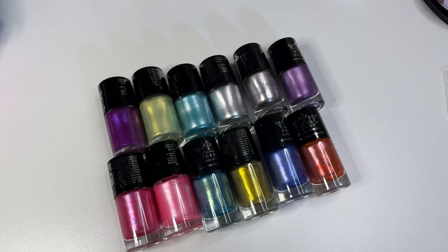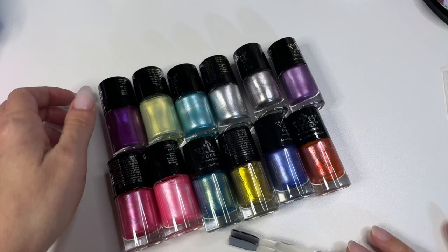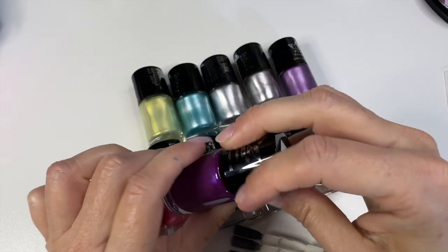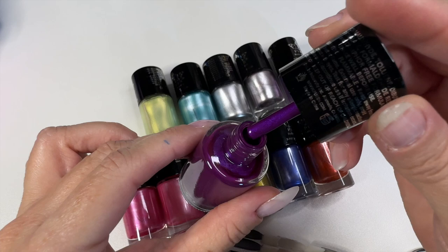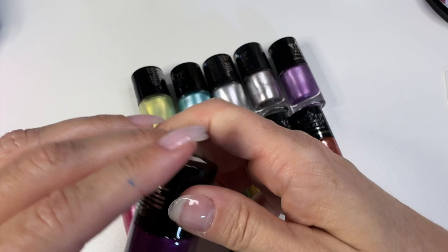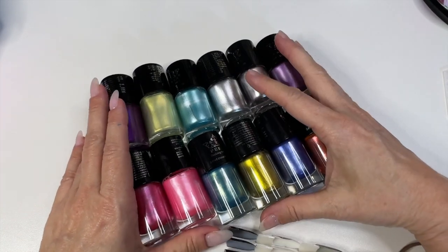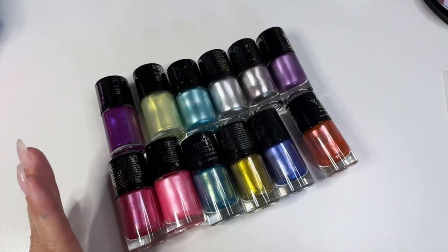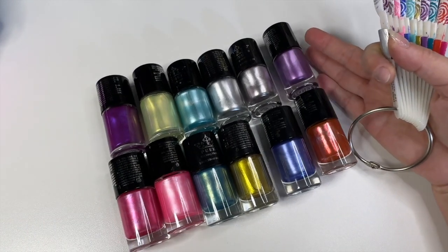Hey, welcome to my channel, it's Donnell. This is gonna be super quick. I recently did a nail stamping video where I used my Queen metallic stamping collection — they are super thick, super gorgeous, and I love them. Somebody asked if I could swatch them, and look how pretty they are. They're very thick, very opaque, and they stamp so beautifully. I love them. I wish there were more collections like this.